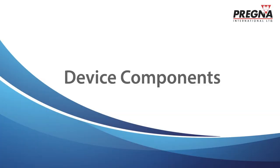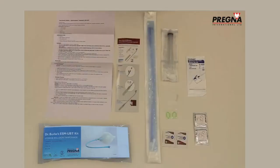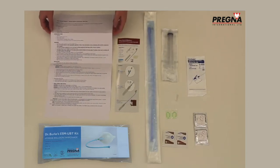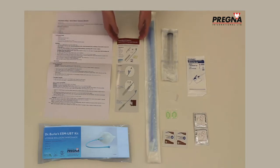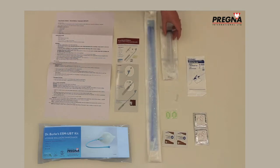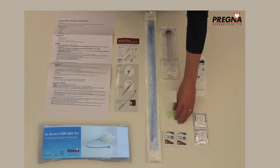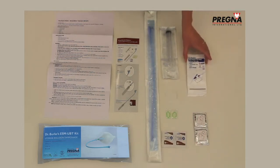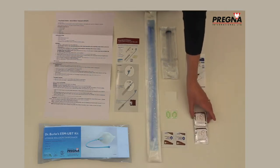Dr. Burke's ESM-UBT Kit includes 8 components: an Instruction Manual, an Instruction Card, a 24-inch French Silicon Foley Catheter with Lua Lock, a 50cc Syringe, 2 O-rings, 2 Iodine Prep Pads, a Catheter Holder with Hypoallergenic Tape, and 2 Latex Condoms.